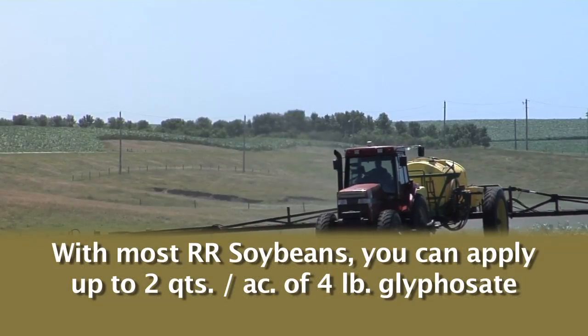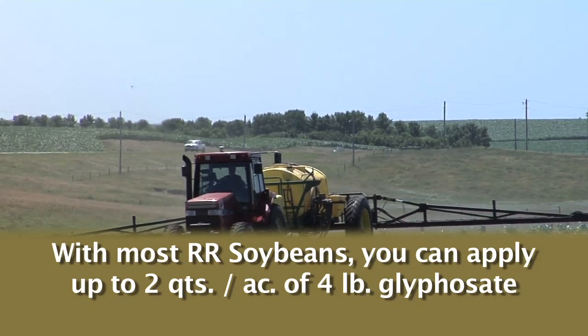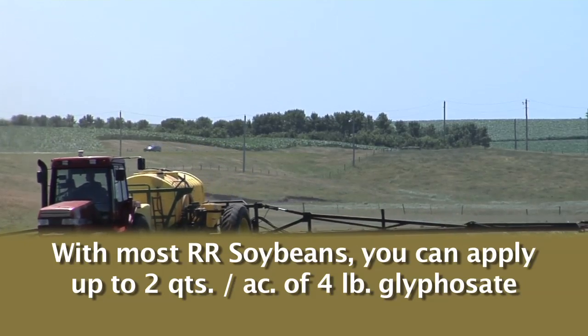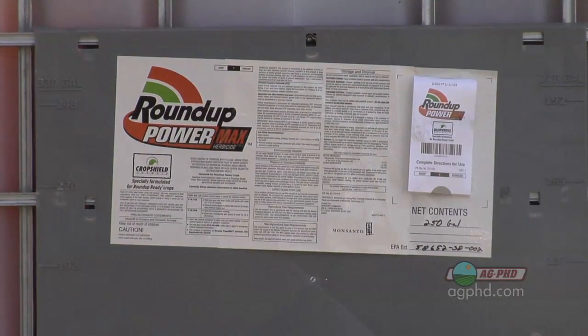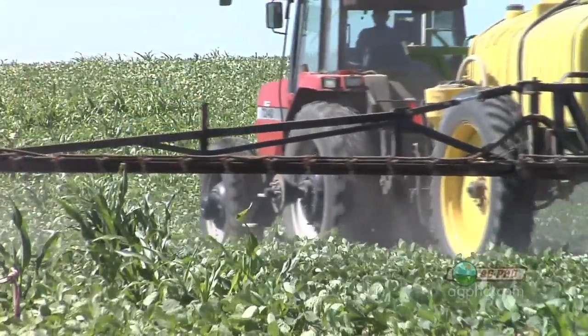The other thing I always try to remind people: don't forget, with most Roundup Ready soybeans you can go up to two quarts of four-pound glyphosate. Maybe you want to do that. But now are you really being effective? You're spending twice as much money — maybe eight bucks — why not just buy the Ignite, kill the weeds the first time, and be done? Well, all I'm saying is if you've already got the Roundup Ready beans in the ground, you're stuck for this year. So with a lot of these tank mix partners we've talked about, you may be ahead to just double that glyphosate rate — just make sure you're staying on label, but that's a pretty good option in most cases.